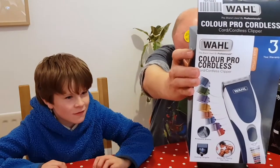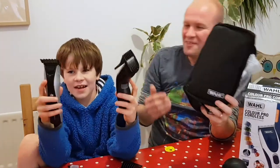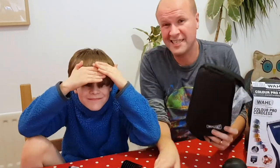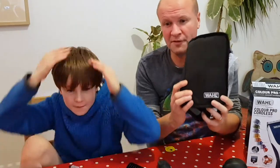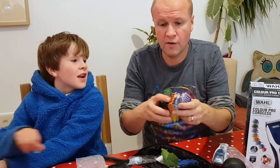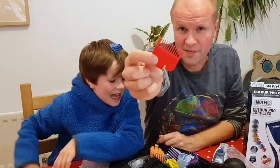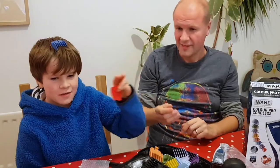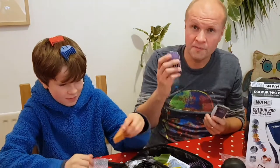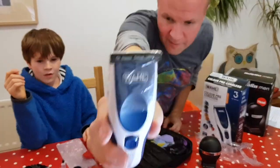It's the Wahl Color Pro Cordless. This is what you get in the box. I've tried one or two in the past. These are exactly the same, but you can't tell from the box — this is the biggest problem, this is why I wanted to make this video. I've actually had about 10 of these, so this is welcome to number 11. That's what the handset looks like. You get different coloured cones for different lengths of hair. The one I use — number one — 3.5mm. So you spent all this money just to get this and a new shaver. That's exactly right.